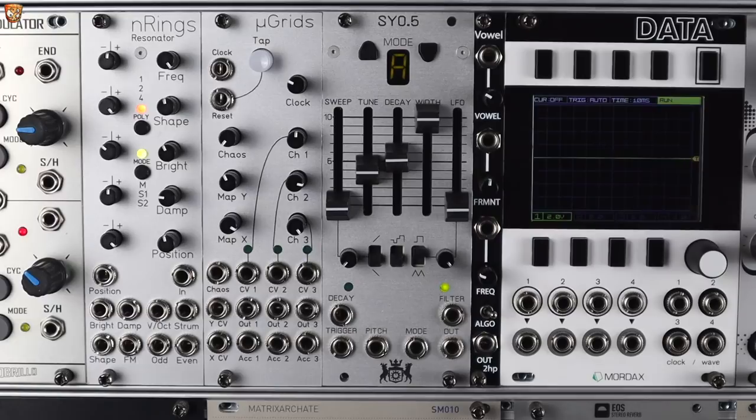Hello and welcome to this video on the Michigan SynthWorks SY 0.5, or SY05. Let's check out what's to come before we get into the features.